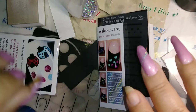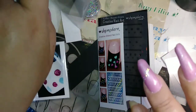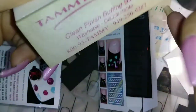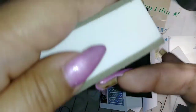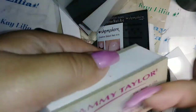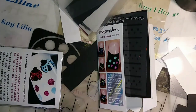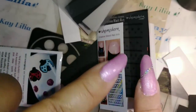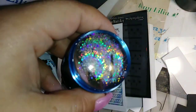I had it on already for a day and what you do is you lightly buff it. The reason you lightly buff it is so the foil glue works. I already did this one — it's buffed — and that's how I got this result.